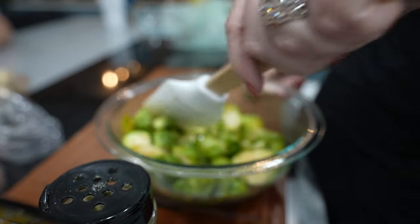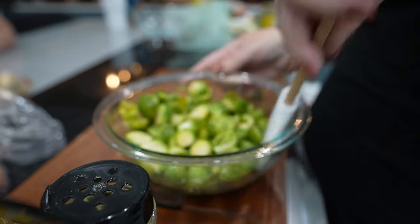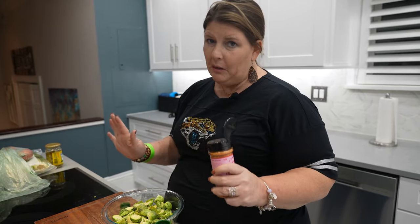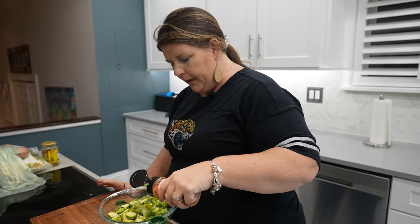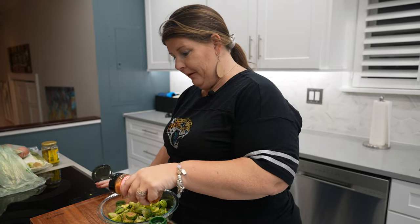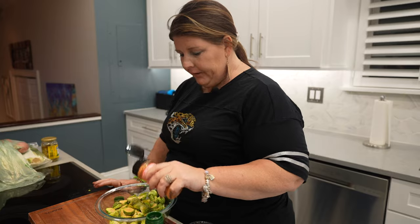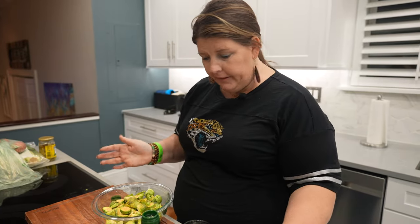I actually like to add it to my salads as well. And then this Firecracker Sea Salt — don't use too much if you don't like a little spice in your life. This is really good for chicken, good for any of your pork dishes and then any of your veggies. It's just going to pump up that flavor and it's so good.